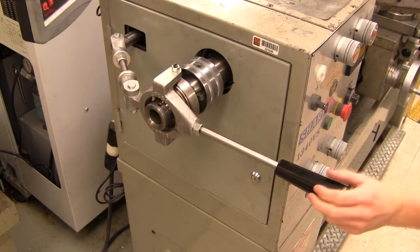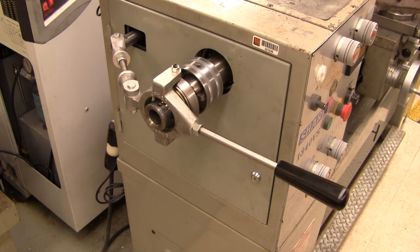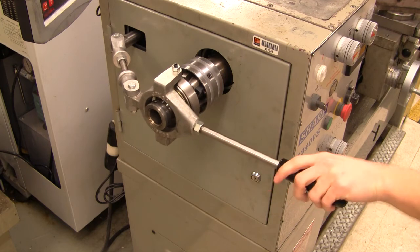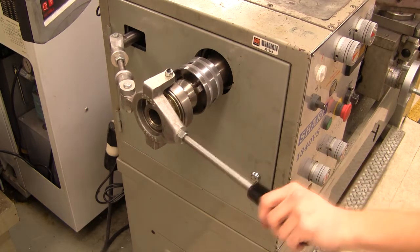If the drawbar is not tightened enough, the lever will fully extend but will not lock. If the drawbar is too tight, it will not be possible to fully extend the lever. When the drawbar is tightened properly, the handle will lock into place when fully extended.